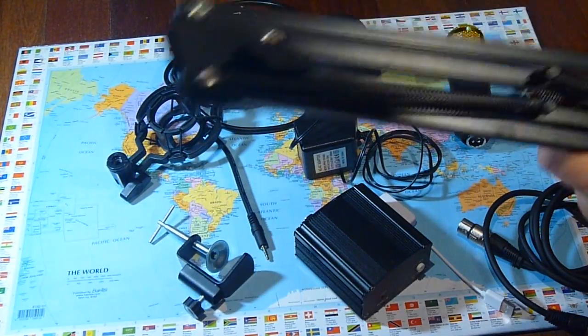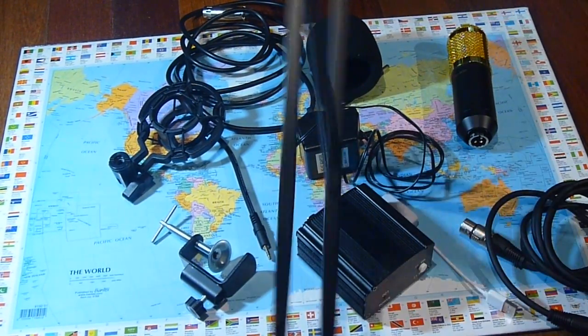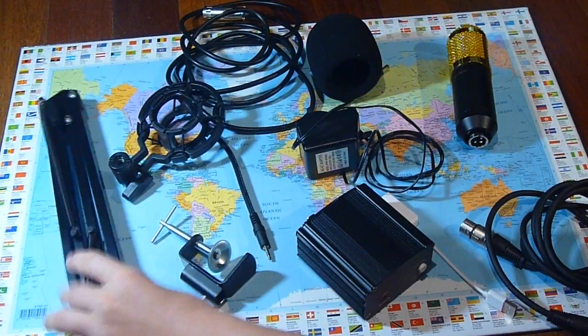At the bottom half there's a boom arm, and it just opens and closes. Pretty simple.